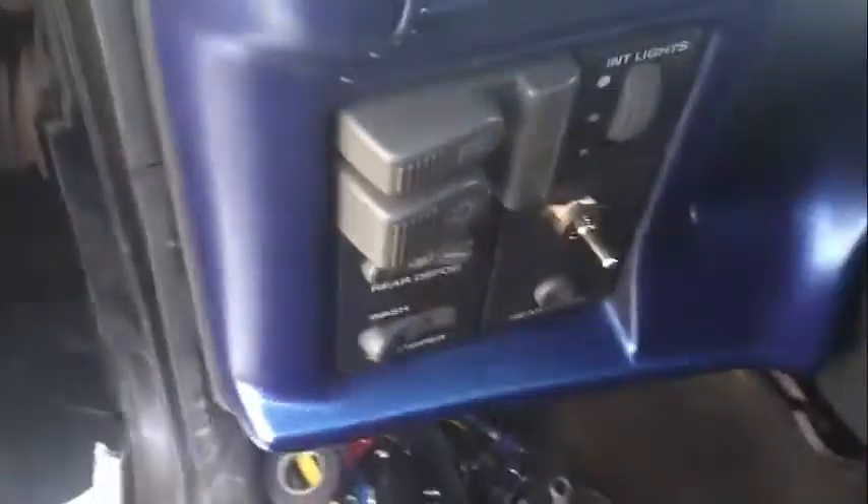If you're all wondering what that switch does, all it does is turn my subs on and off. Any speaker at the back — it turns them off. But yeah, that's just about it. That's the only thing new to it. Hopefully get some 6.9s here shortly. Thanks for watching.